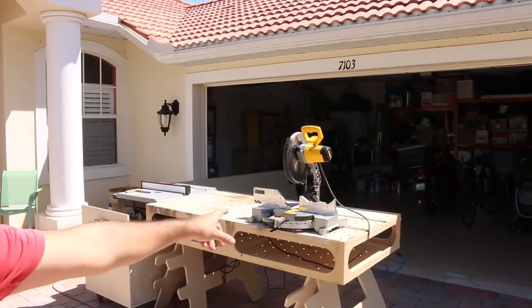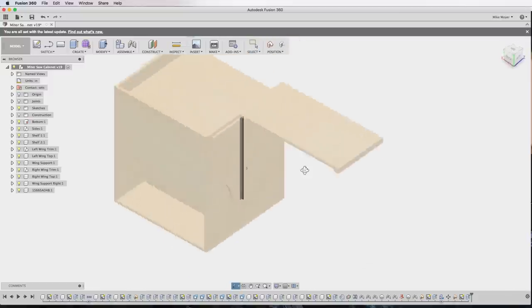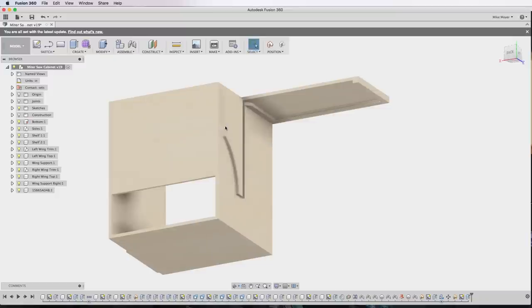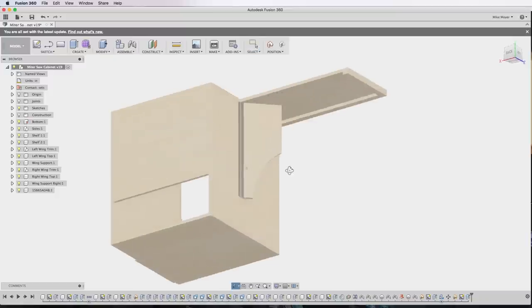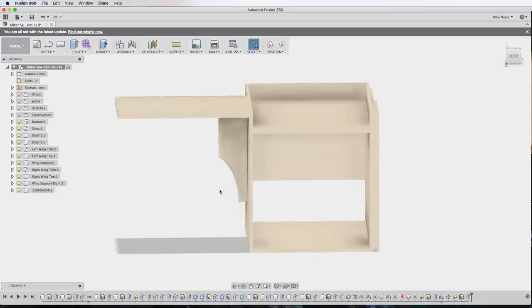Today we're going to be making a cabinet to put this miter saw on wheels. I've already designed this in Fusion 360 as part of our Fusion 360 for hobbyists and woodworkers course. If you're interested in learning how to design stuff like this, go ahead and check the description — the course is now on sale and you can purchase it there.